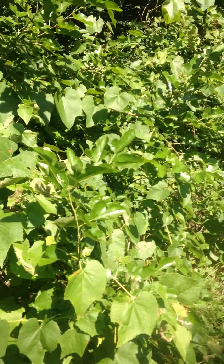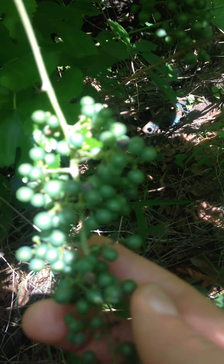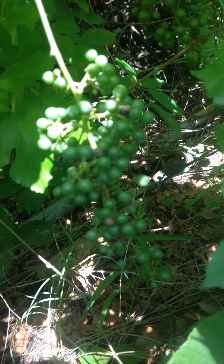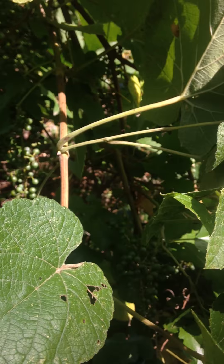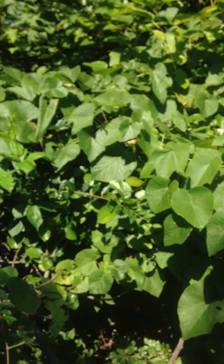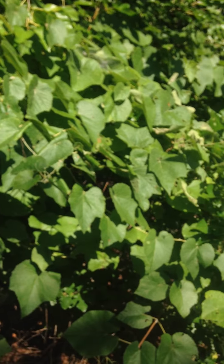Let me show you why I think this is an escaped cultivar, which is what most of these are, and not pure wild muscadine. Take a look at that — this is the grape cluster. As you can see, they're not exactly ready yet; these will get real dark, almost black. Wild muscadines have clusters of five to fifteen, but whenever it's an escaped cultivar, they have clusters of twenty to forty.